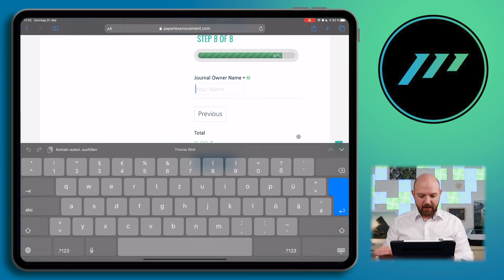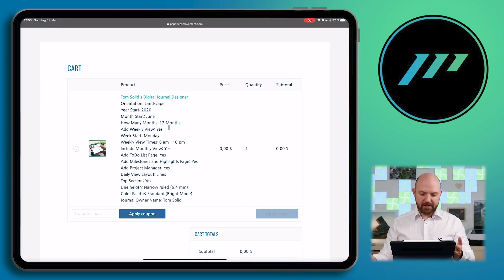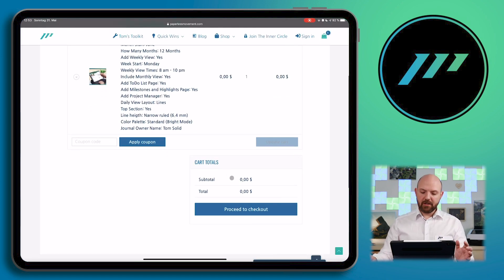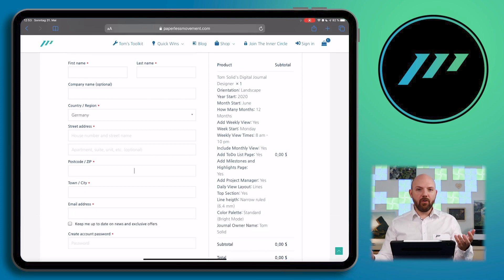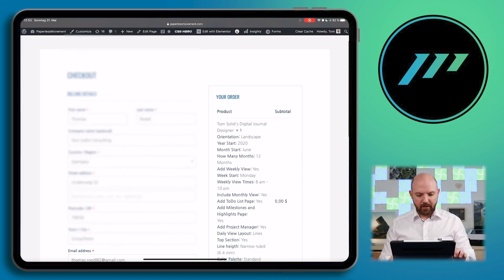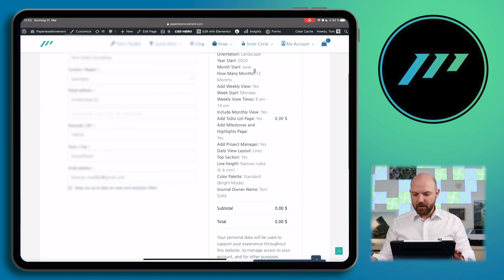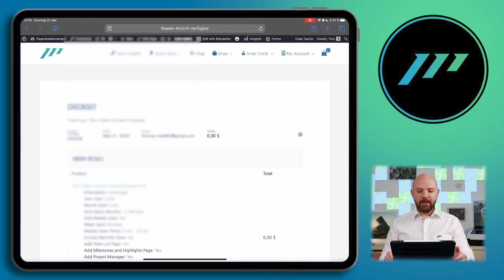Once you've entered a name, you can add this to cart. In the cart overview, you have an overview of all the settings you've chosen, and the total price — which is free during beta access. You go through the whole purchase process, fill out your details. If you already pre-ordered the access, you can click to log in, add your username, and it will fill out the information. Add the email address it should be sent to, optionally join the newsletter, then accept and place the order.